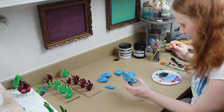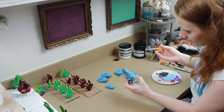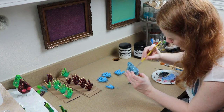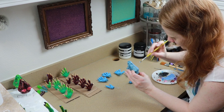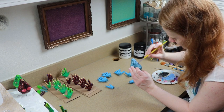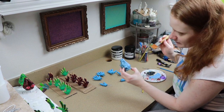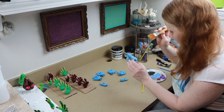I've also noticed the resin takes the paint so much better than the clay. It does have a chance of peeling off, but while painting it goes on so much easier than painting clay — so that's a really happy little surprise. I wasn't sure how it would do compared to clay, and it's doing so much better.